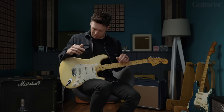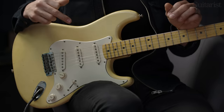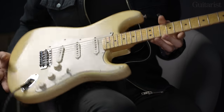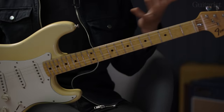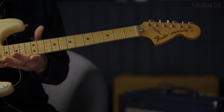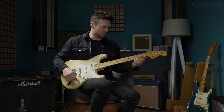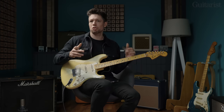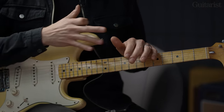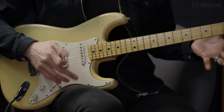Then I saw one available on the internet — Gumtree, I think — and it just looked really cool. It was a 70s one. I thought it's probably going to be really heavy and not sound that great. So I went to look at it, and it's just a normal weight, not heavy — lively, loud, and resonant. I plugged it in and it was the best Strat I'd found out of all the ones I tried. So I bought it and thought, maybe it's just a one-off.